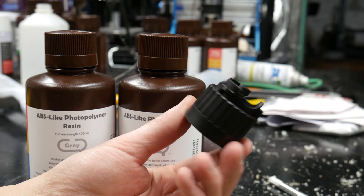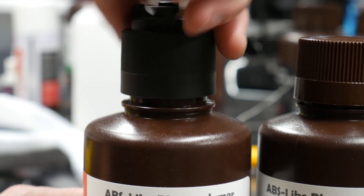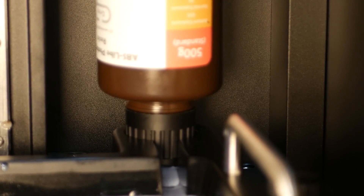One thing this printer has is an auto-fed resin vat. Using these special caps, the resin is gravity fed into the vat to make sure you can finish a print should it exceed the vat's fill limit of 2 liters.